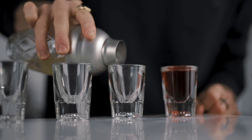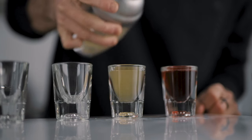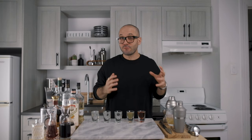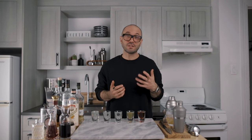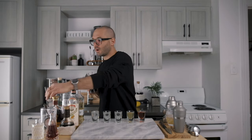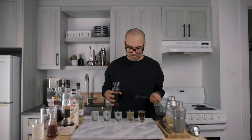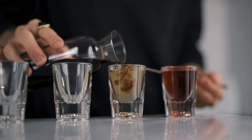Then we're going to pour it into the shooter. Save some space for the float of red wine. If you have a little leftover in the shaker, that just makes for a second shot — no big deal, depending on your glassware. Then we're going to make the float of red wine using a bar spoon, layering it gently on top of the shot. And there you have it: the New York Sour shot.